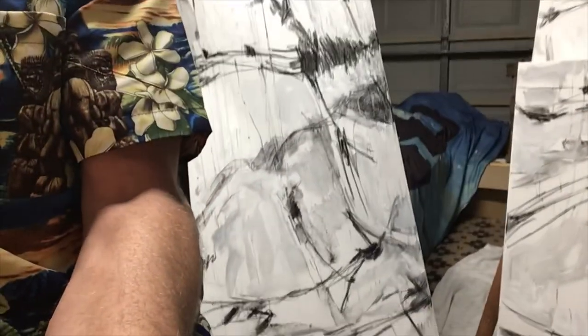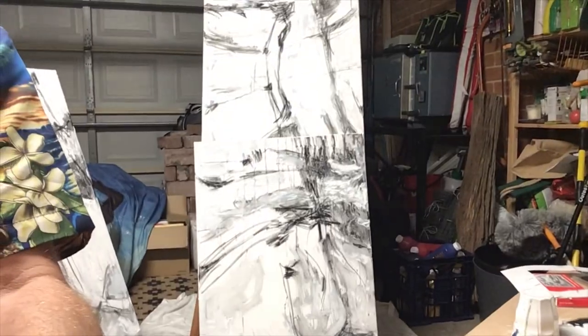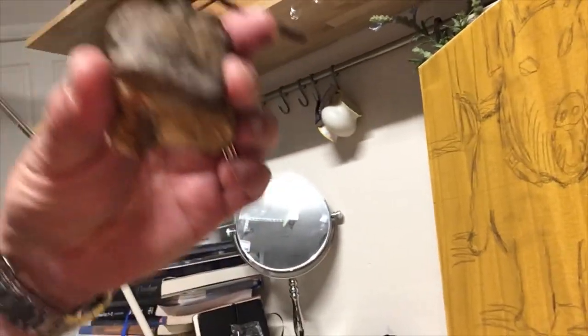Here we are in the little garage studio of Mr. Middleton — I've got a bit of a Hawaiian shirt theme going on tonight. Hopefully you've finished drawing up your charcoal renditions of your drawings onto your canvas. Remember, we started with the sculpture — just here — and then you did some charcoal drawings.